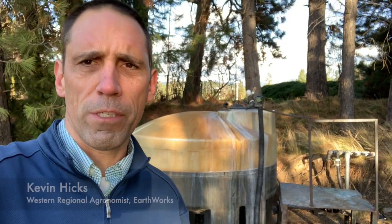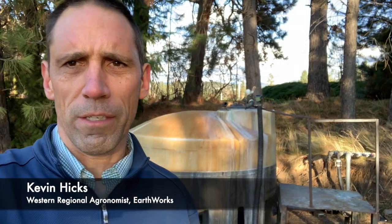Hey there, Kevin Hicks with Earthworks. I wanted to talk today about something that I think is a really nice addition to your arsenal, whether you're on a golf course or a large sports turf facility. This mix tank behind me is what I'm talking about. We utilize this — it's actually one that I purchased for a previous golf course. It's a 600-gallon unit, and what it allows you to do is pre-mix your chemical or fertilizer applications.